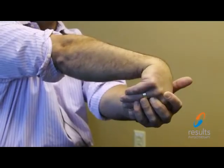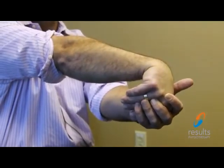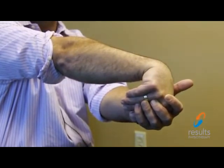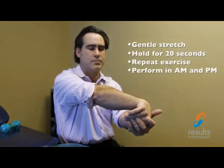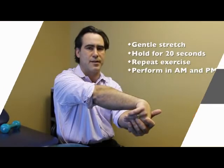The first exercise is a stretch for your extensor tendon. To do this, hold your arm in front of you and pull your wrist underneath with a slight rotation of the arm until you feel a stretch around the elbow. You then hold this position for a count of 20 and repeat the exercise. This should be done in the morning and at night.